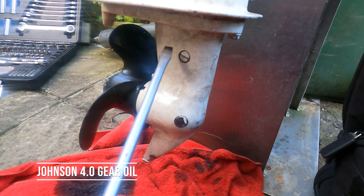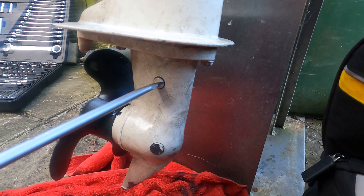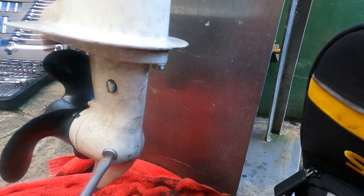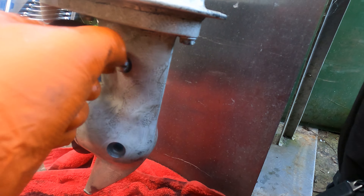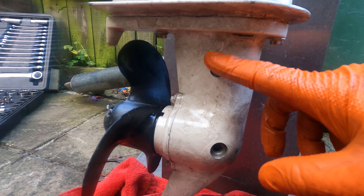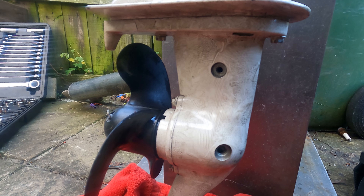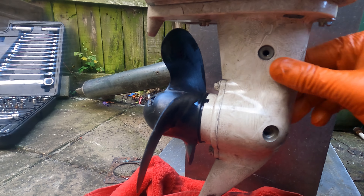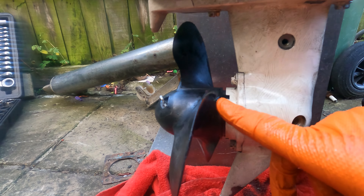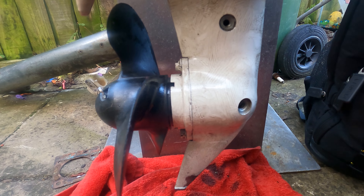For gearbox oil, as usual we've got the top and the bottom filler. It's always advisable to try the top one first, and then the lower one. We'll fill it from the bottom until we get oil coming out the top, then put the top plug in to create a partial vacuum, and we can put the bottom plug in once we remove the oil filler. It should be packed full of oil. I'm not going to pressure test it — if we get major leaks from the front seal I would, but it's not a big job, two bolts to take it off.